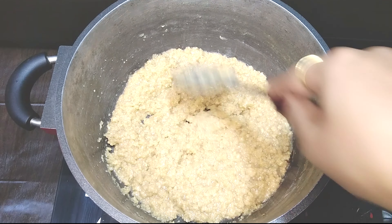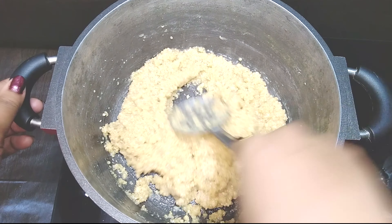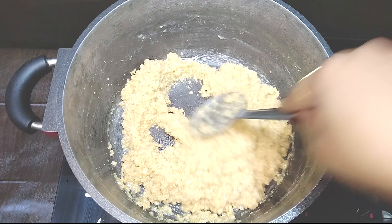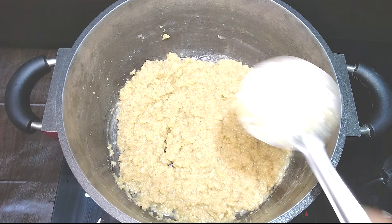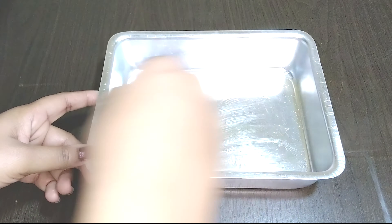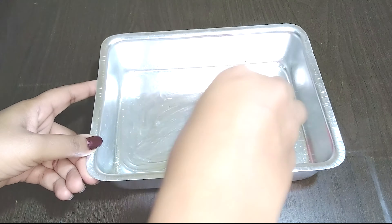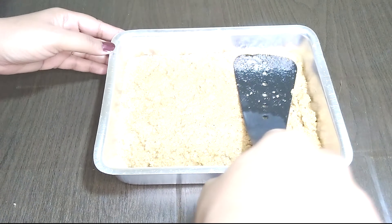This is the texture that you are looking for. This is the sort of consistency that I like. If you like it to be a little runny or more liquidy, make sure you turn off the flame when it's still moist. Now grease the plate or container with a little ghee and pour the mixture, spreading it out evenly like this.